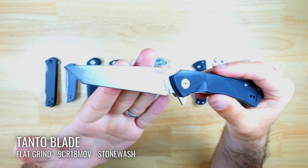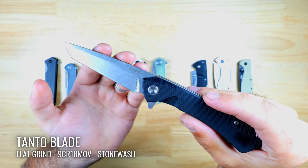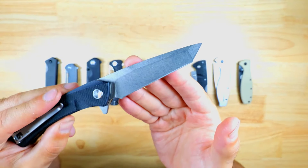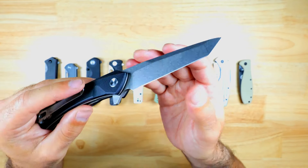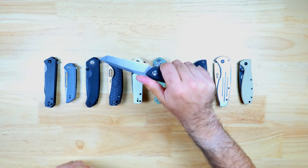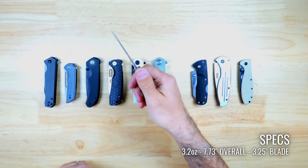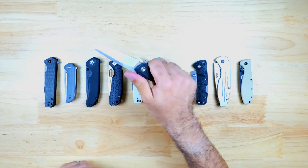The Revo Warden II has a tanto blade made of 9Cr18MoV steel, which is actually a pretty decent mid-range steel with great edge retention, and it's got a flat grind and a stonewashed finish. There's some jimping on the spine and a bit of jimping for your index finger as well, and overall the feel is quite good in the hands. You can pick up this knife from Blade HQ for $49.99.